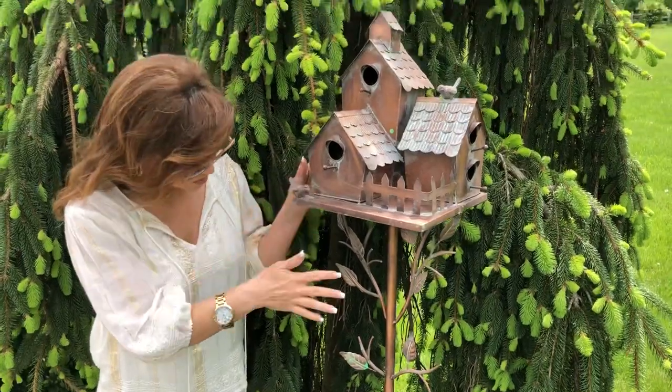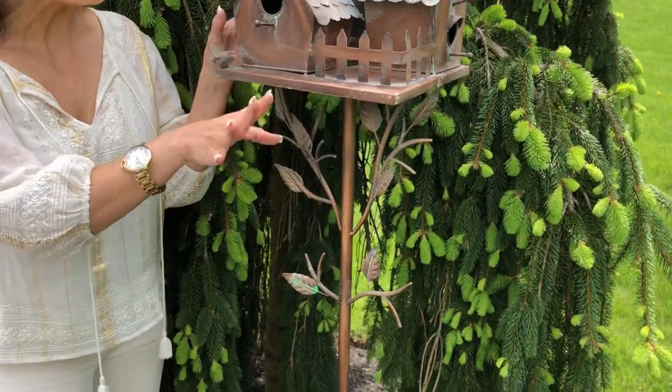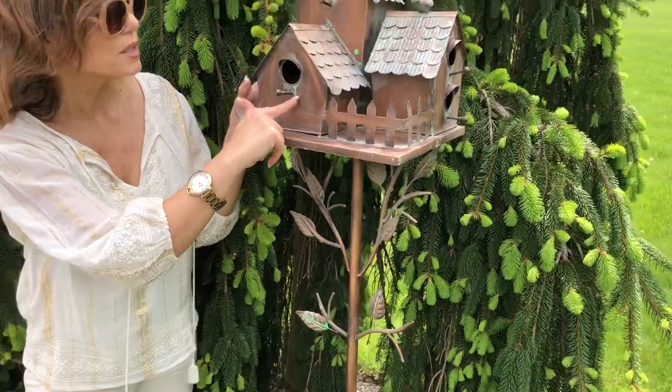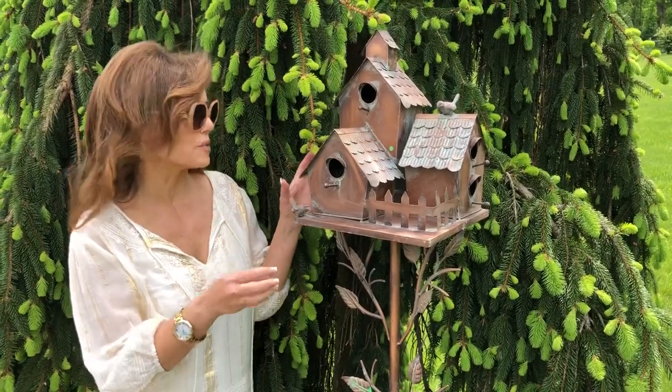I want to let you know that the green you see on this is all applied, so it's not going to be perfect — it's going to be different on every one. You might see a little drip here, for example. This is all done by hand, which is completely cool and the way it's supposed to be — kind of a handmade, folksy feel.